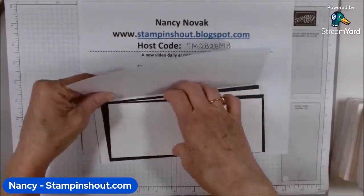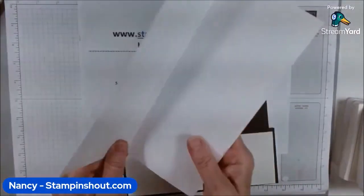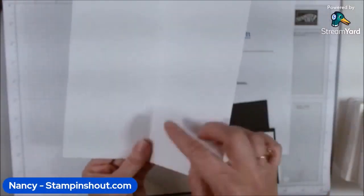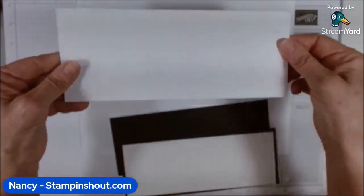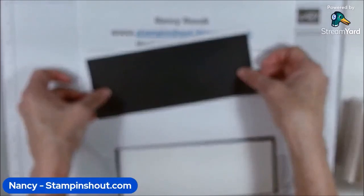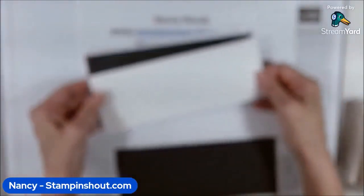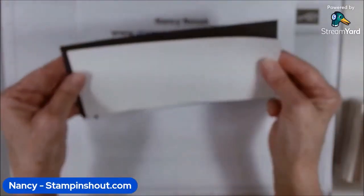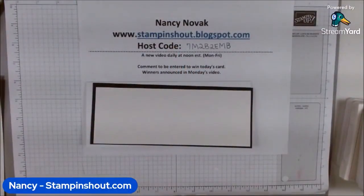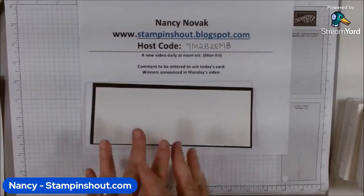The base for this is white, cut to eight and a half by seven, then scored at three and a half — that gives us our slim line. I have a piece of black for the layer that is eight and a quarter by three and a quarter, and then our white stamping piece which is eight by three. I also have the inside pieces that we'll stamp on in a little bit.